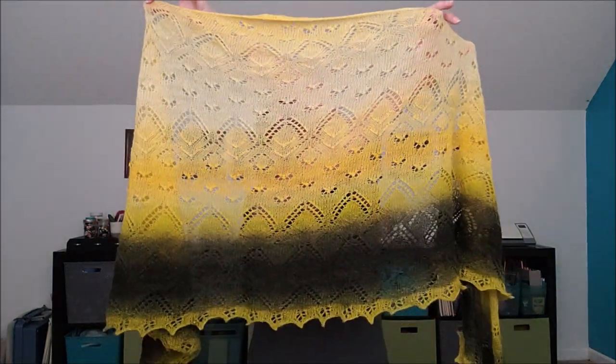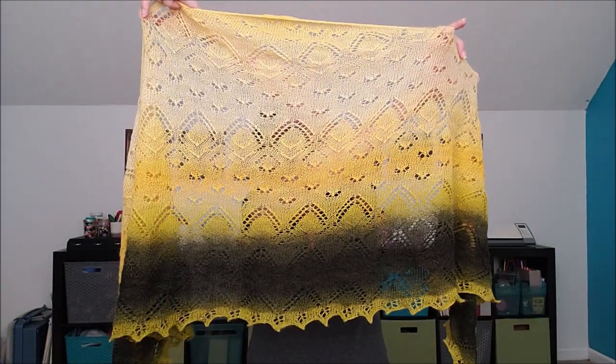Hi, I'm Ellen from the Chili Dog, and I'm happy to be collaborating with my friends from Makers Mercantile to bring you another knit-along event. This time we are going to be stitching my new Chasing Butterflies Shawl.